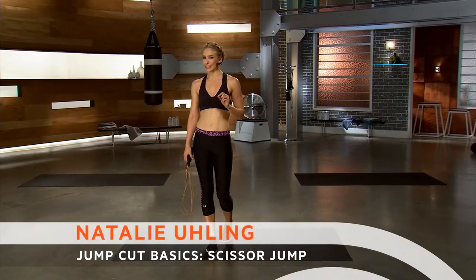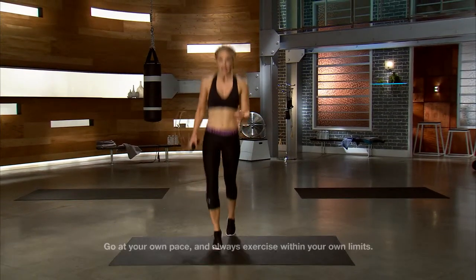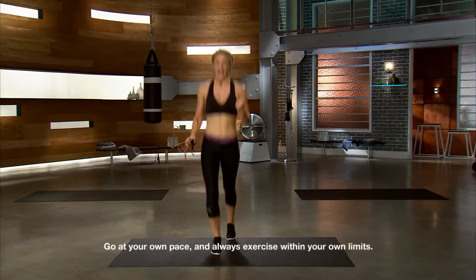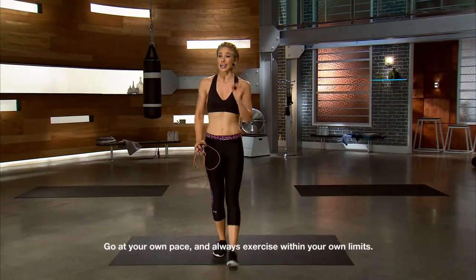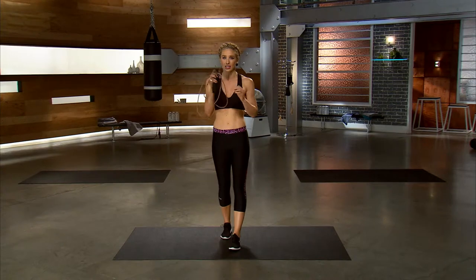I'm gonna show you how to do a scissor jump. Keeping those legs together, you're gonna alternate those legs front and back, squeezing those inner thighs. Always do these moves without the jump rope first, then get into the jump rope.